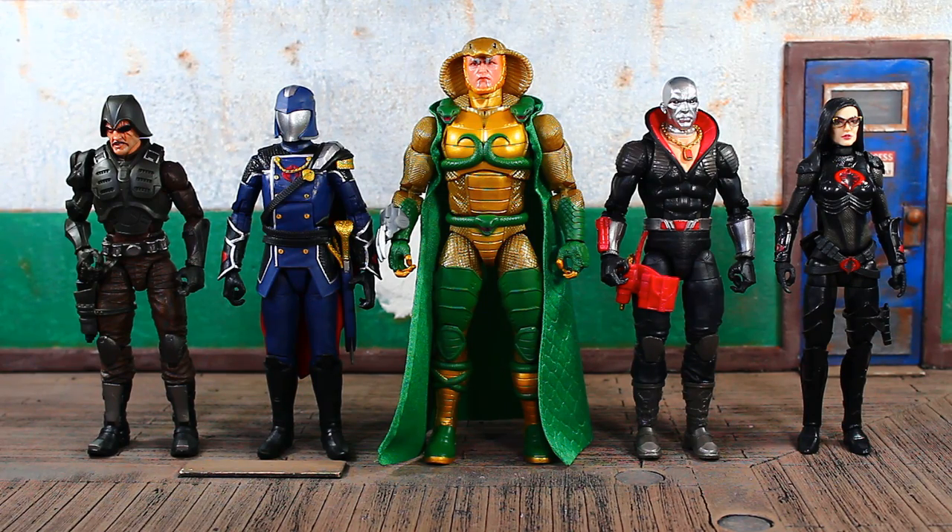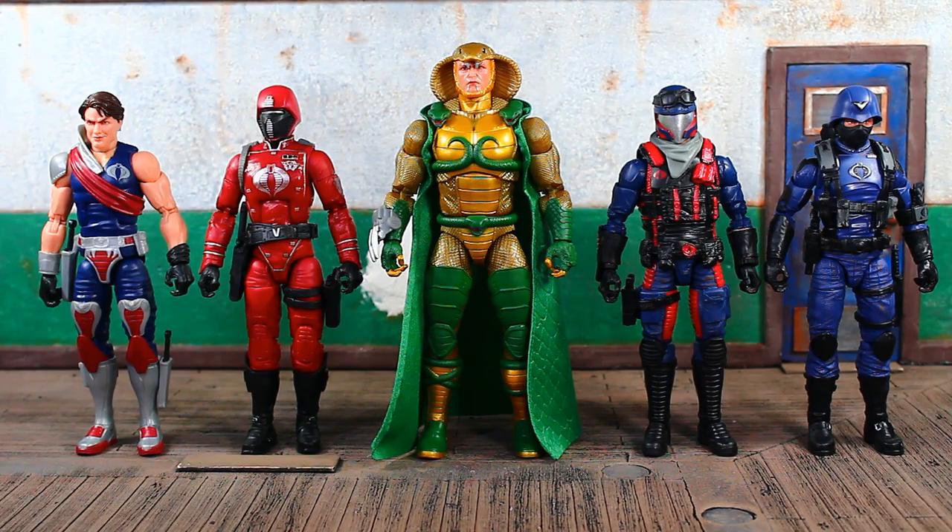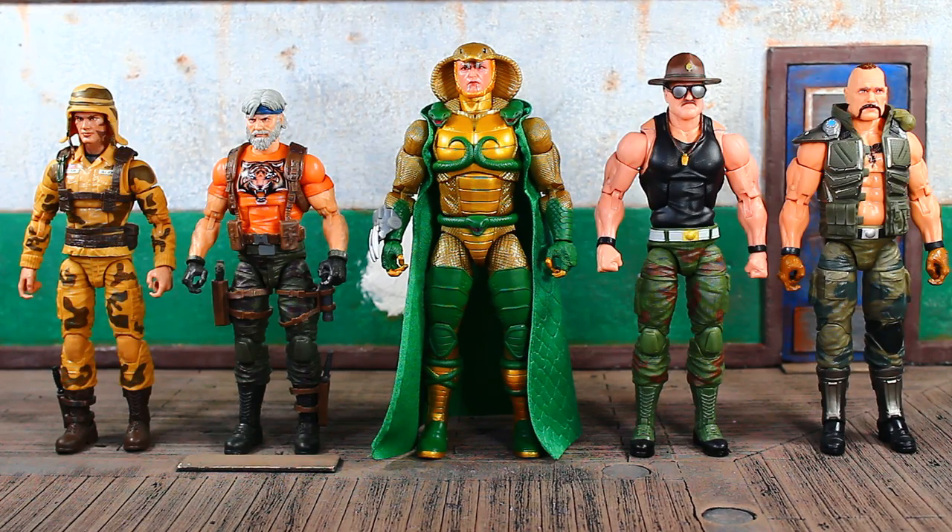On the far right we have Destro, then some Cobra leadership - Major Bludd on the far left, Cobra Commander, and Destro again next to Serpentor, with Baroness. He is towering over all of these guys and this lady. And there he is with a few troopers - Crimson Guard, Viper, Cobra Officer. And with some Joes - Dusty on the far left, Outback, Sergeant Slaughter, who he is actually taller than by just a tad, and Gung-Ho on the right.